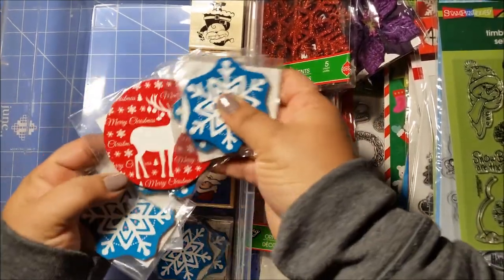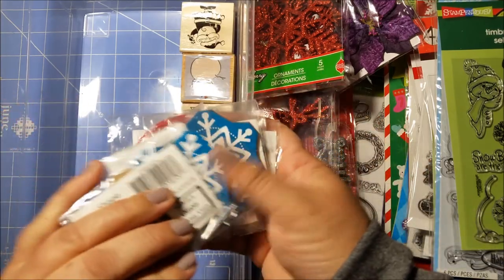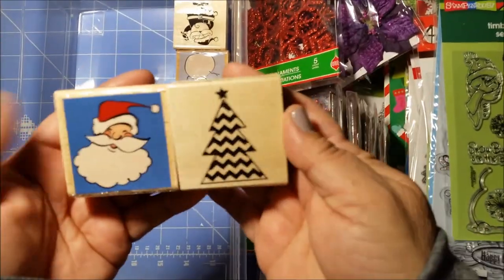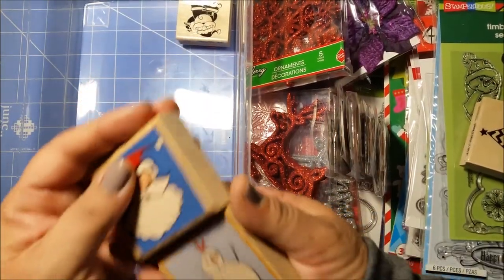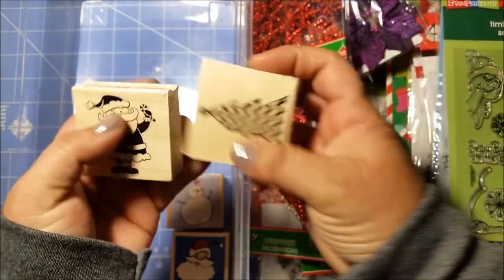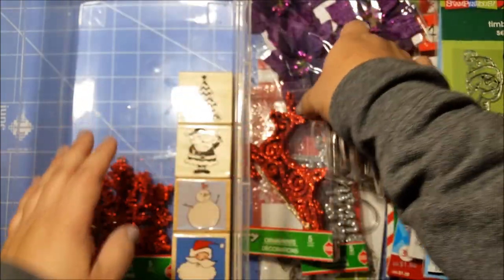There are these little things here — they're like wood, a bunch of snowflakes. And then I have some stamps. These two have probably been in my stash for a very long time. And then here's the Santa Claus — I think I got these either last year or the year before. So yeah, I found a lot of great things here, so I'm really happy — it's like shopping and not having to pay for anything.